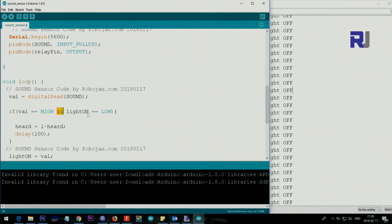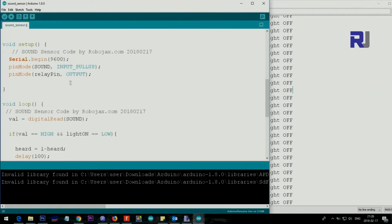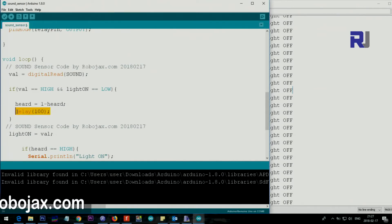We compare 'val' — if val equals HIGH and 'lightOn' equals LOW, we store the status using one minus 'heard' into the status variable and wait 100 milliseconds. This delay is critical: do not change it initially. If you make it too short — like 20 or 30 milliseconds — the board may not catch a clap properly; if it's too long, the response will be too slow for voice sounds.